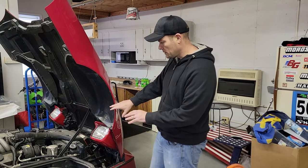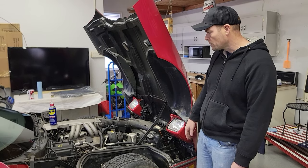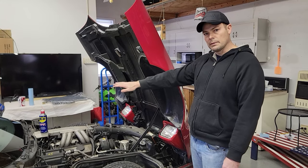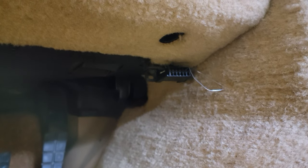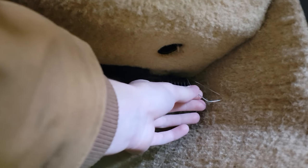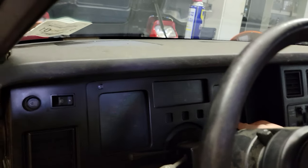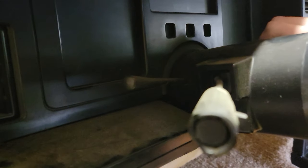First thing we're going to do is diagnose the fan coming on and off. We're going to use the Corvette bend method — take a paper clip and jump the A and B ports on the OBD-1. That basically bypasses the computer and just runs the fan on constantly, because there could be a computer problem or a fuse shortage somewhere. We do that, set it to run, and the fan works. So we know it's not a fan problem — it's more like a relay problem or a fuse problem.